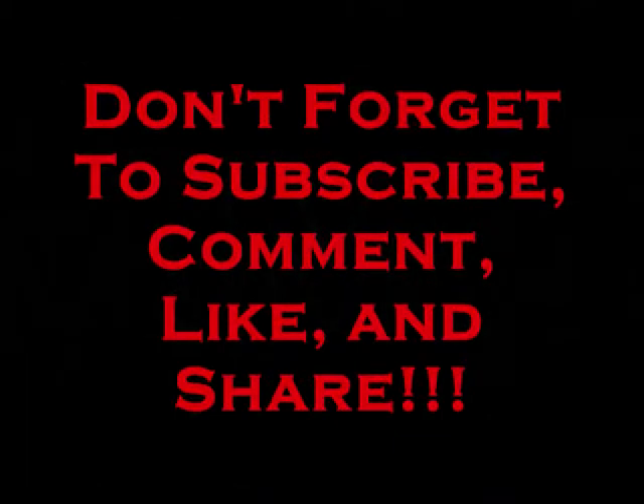That's the end of the vlog and I thank you for watching. Have a great week!